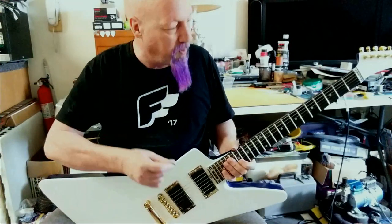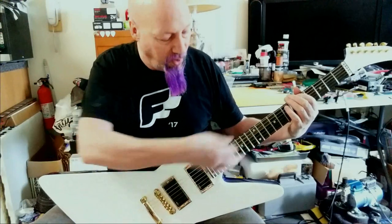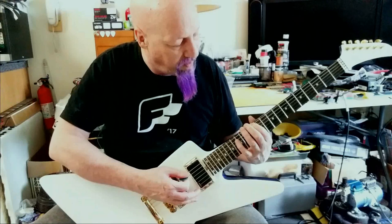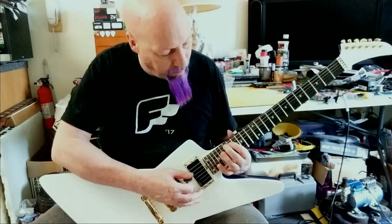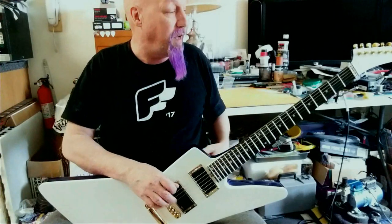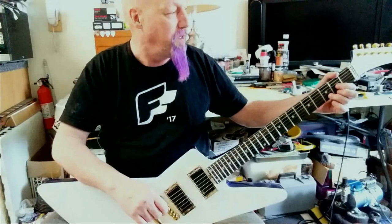One thing I do like — it sounds awesome acoustically, and I don't think I could get the intonation any more perfect. The quick way I check it across the neck is open tuning, then octaves, then 12th fret with open tunings, then 17th fret, then 24th. I don't think I could do any better with my abilities and a normal tuner — I don't have a strobe tuner like everybody else.